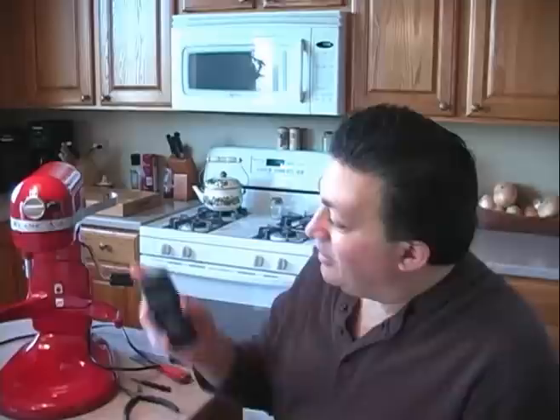The video today is how to repair a KitchenAid Professional 600 mixer. This particular one was purchased in December of 2008 and used once or twice a year. It's January of 2012 and it's already broken. We called KitchenAid and they said there was nothing they could do other than to send it in for repair, so I thought I'd repair it myself.